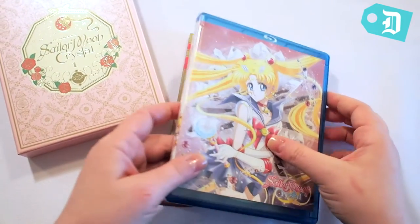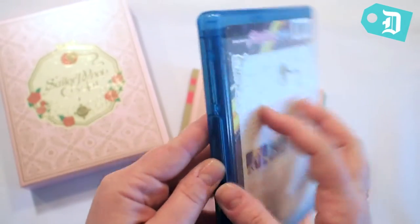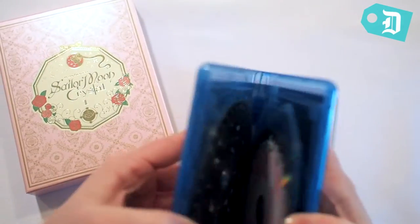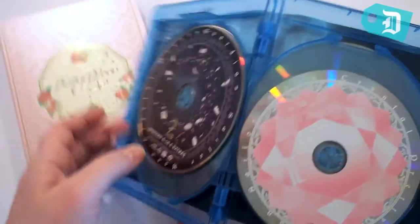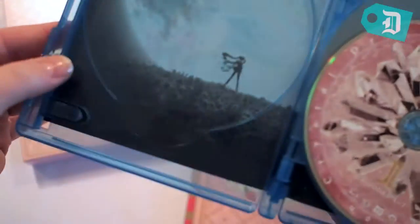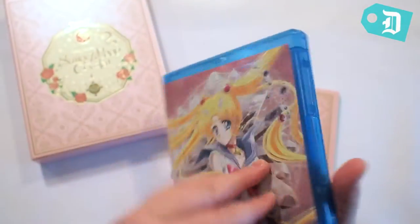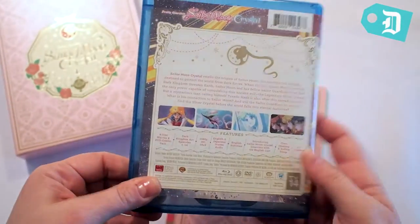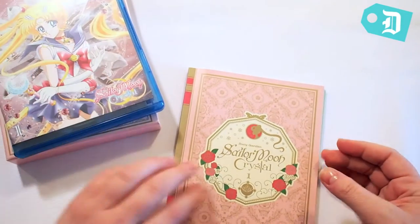First off, here we have the first season of Sailor Moon Crystal — all 14 episodes of the Dark Kingdom arc. The discs are really pretty and the inside of the case has even got art in it. The Blu-ray and DVD are both included, but that is not the only cool thing in here.